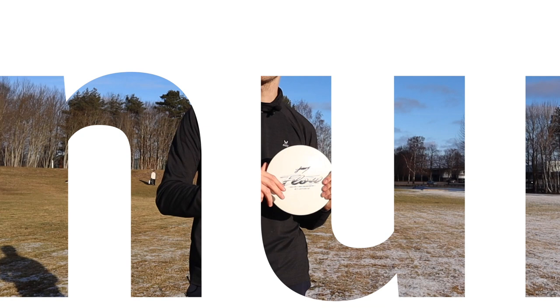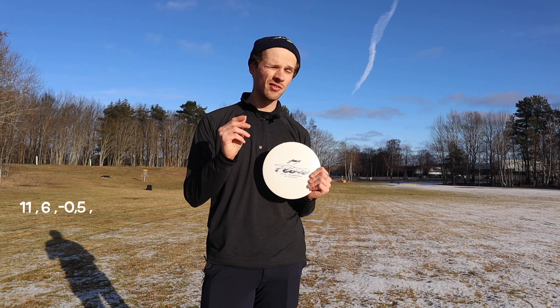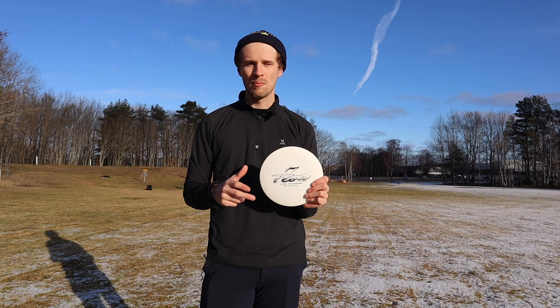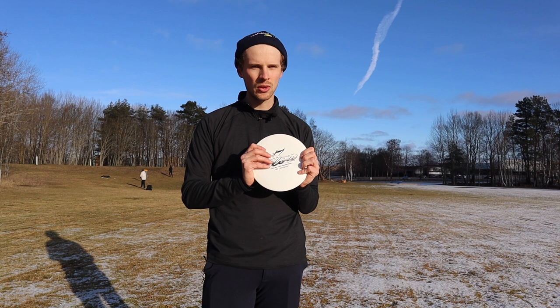Let's go over to the flight numbers. The flight numbers of this disc are 11 in speed, 6 in glide, negative 0.5 in turn, and a 2 in fade. I think those numbers are really accurate. It has really similar flight numbers if you compare it to the Grace, but what this disc has that the Grace doesn't is that it can handle the headwind a lot better.